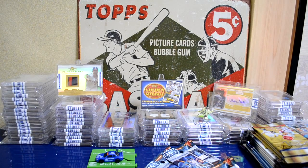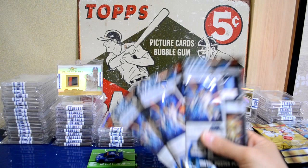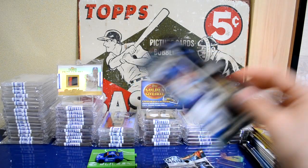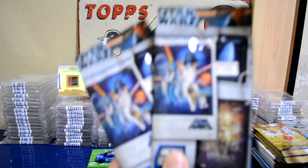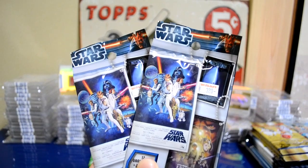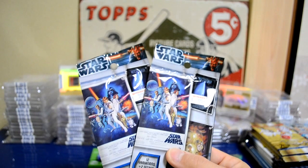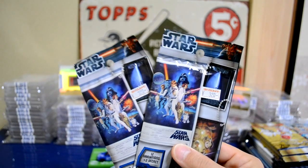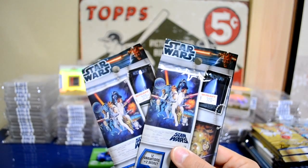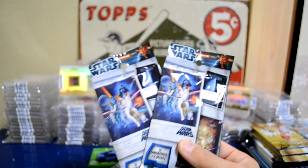Hey, what's going on YouTube? Takatanaka Giants here with a public pack break video for you guys. I have some Star Wars packs — there's one card per pack and I've already opened one of them at a Japanese barbecue restaurant. I'm going to edit three videos together: this first video introducing the product, a second video breaking the product in public, and a third video showing a close-up of what I got.